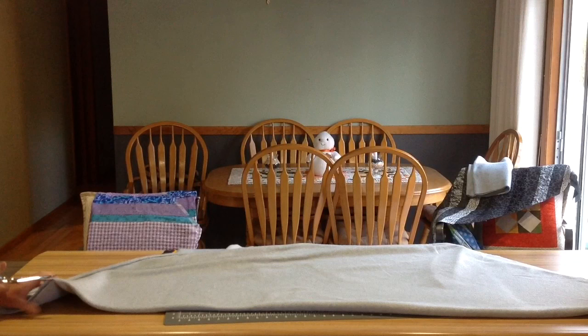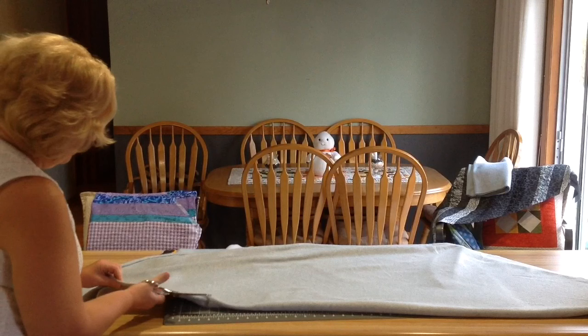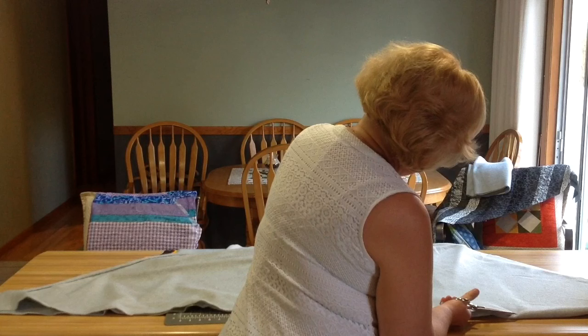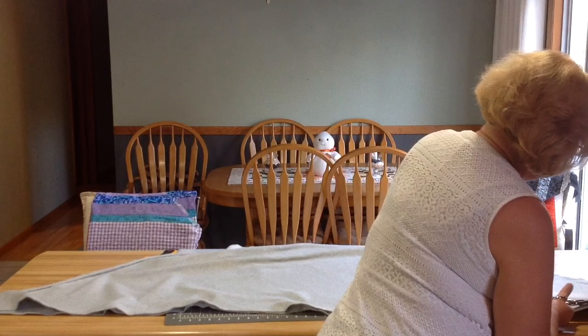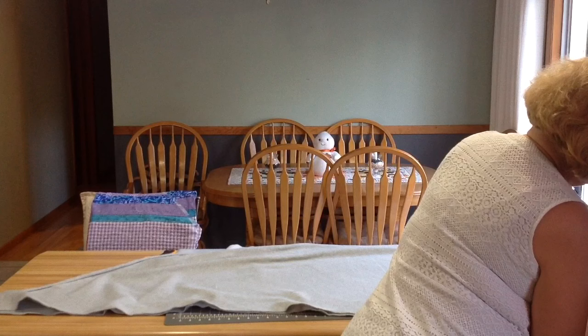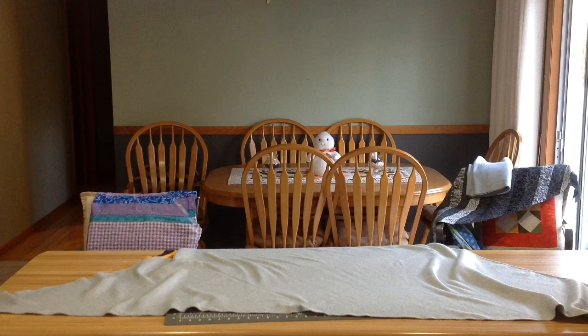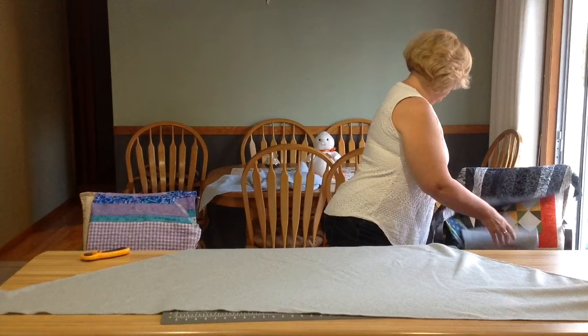Lay it out — I know you can't see me off camera but here I come. I just cut right along this fold line. So taking one half away — leave it for another day — and what happens next is we're going to sandwich.